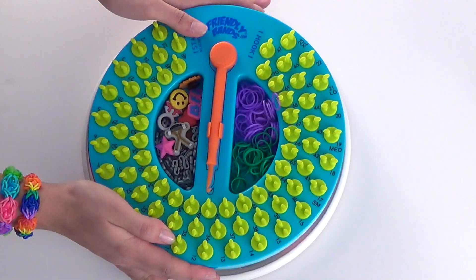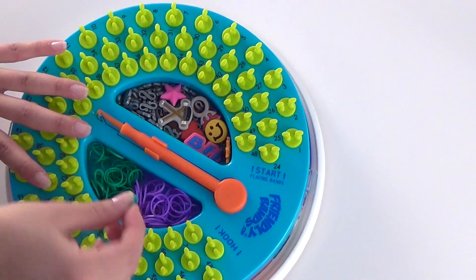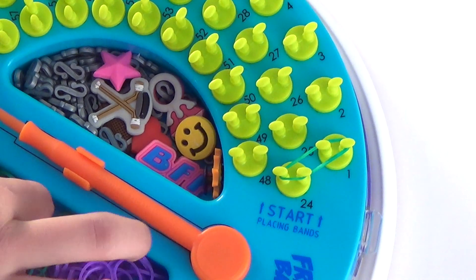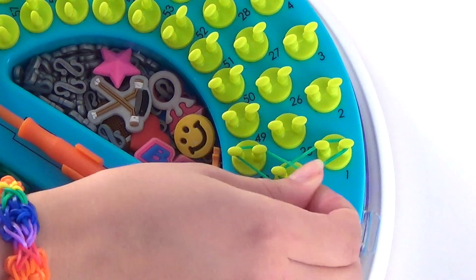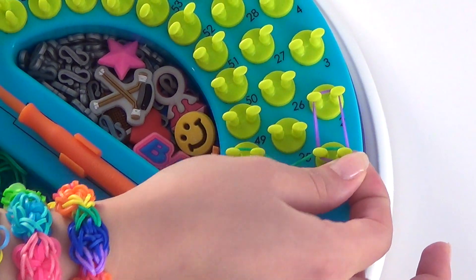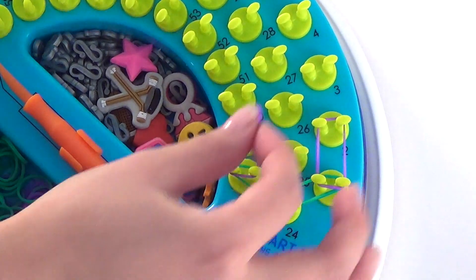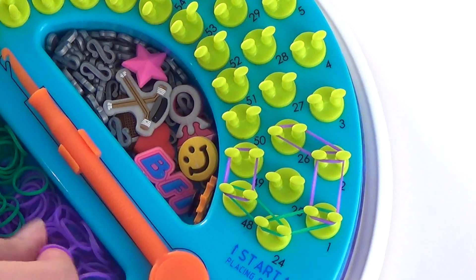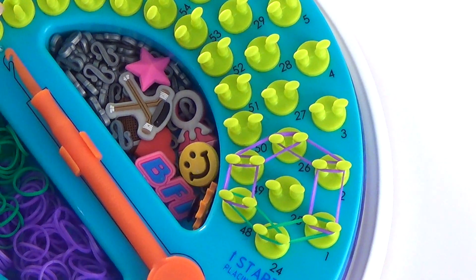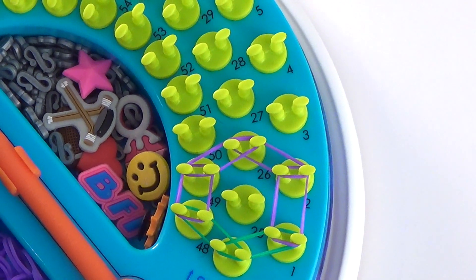Let's get started with step one, setting our pattern. We're going to start over on the start side and place a green from peg 24 to 1, and then 24 to 48. Then we're going to go forward on both sides, from 1 to 2 and 48 to 49, and then go inward from 2 to 26 and 49 to 26. This is the outline of a basic blossom.